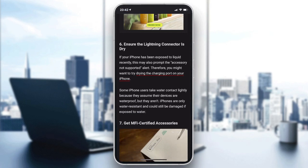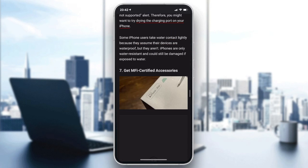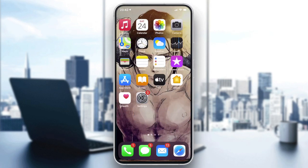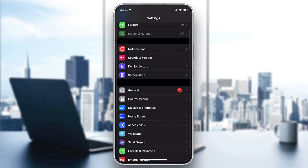Ensure that the Lightning connector is dry. Most importantly, make sure the accessory you are using is certified. If the problem still persists, you can try forgetting all the adapters.